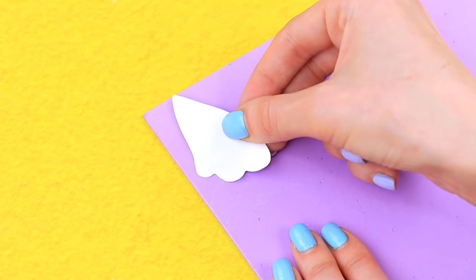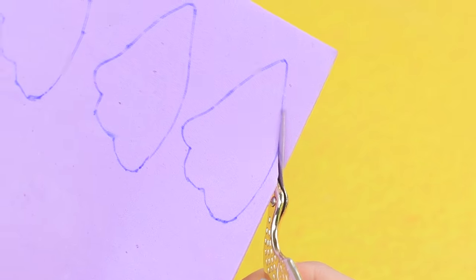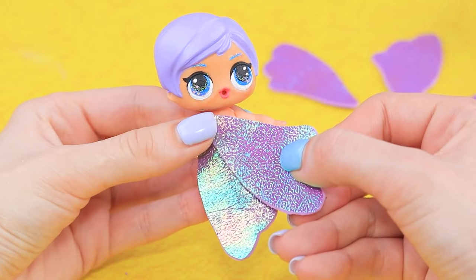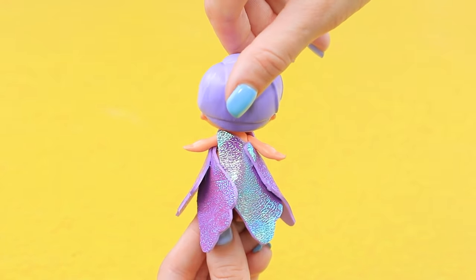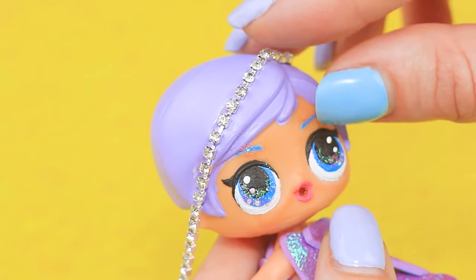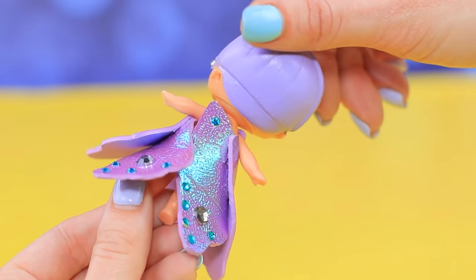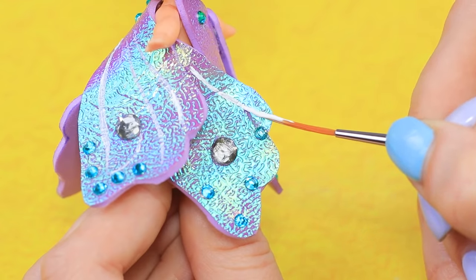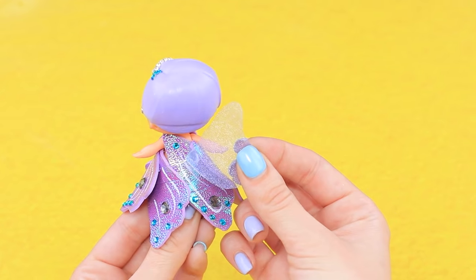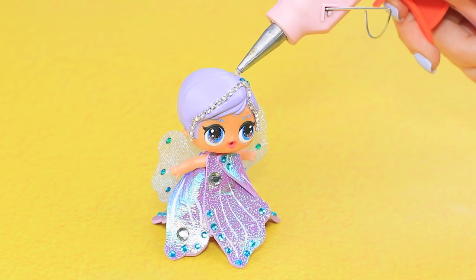Trace a cutout on a sheet of foam paper — these are five identical dress parts. Cut them out, hot glue, and attach the longer side to the body with details overlapping. The doll is dressed! Glue two pieces of chain and add rhinestones. Decorate the dress with thin lines. Cut two wings from organza and hot glue them to the back, decorating with rhinestones. Take two pieces of pipe cleaner, bend the ends, and hot glue them to the head.